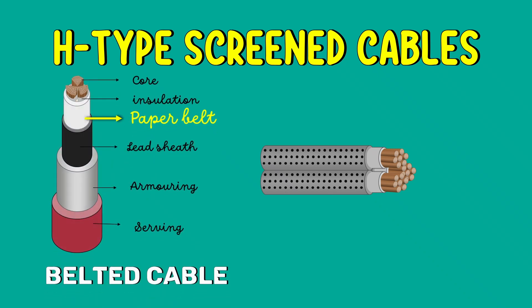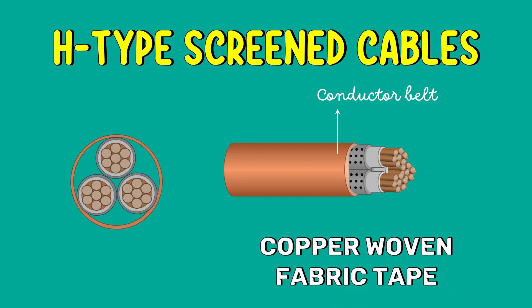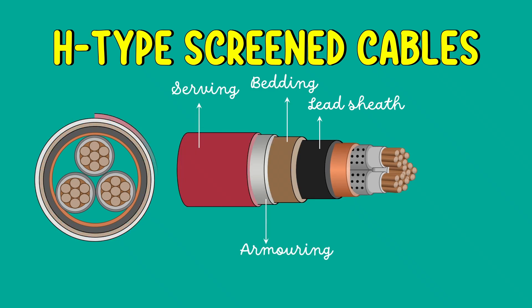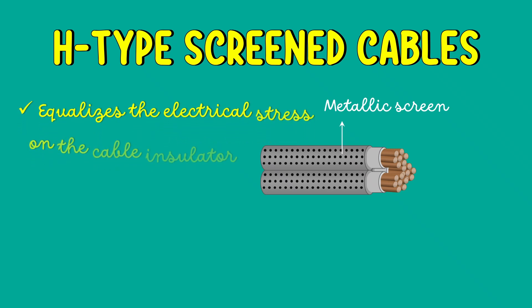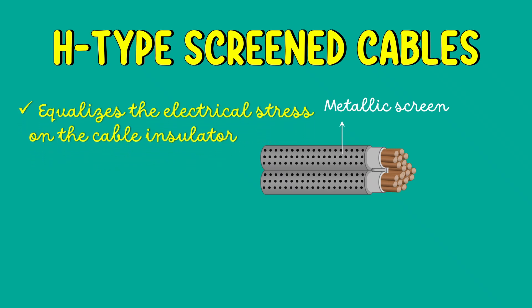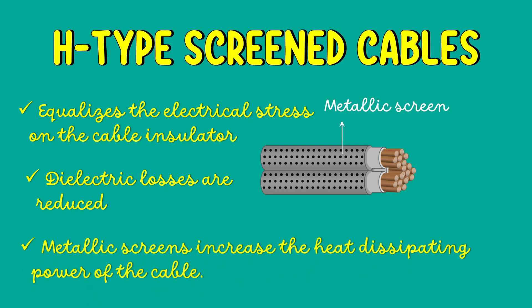The cores are laid so that the metallic screens make contact with one another. Instead of a paper belt, H-type cables have a conductor belt, usually a copper woven fabric tape. This is followed by a lead sheet, bedding, armoring, and serving. The presence of the metallic screen equalizes the electrical stress on the cable insulator, reducing dielectric losses. Another advantage is that the metallic screens increase the heat dissipation power of the cable.